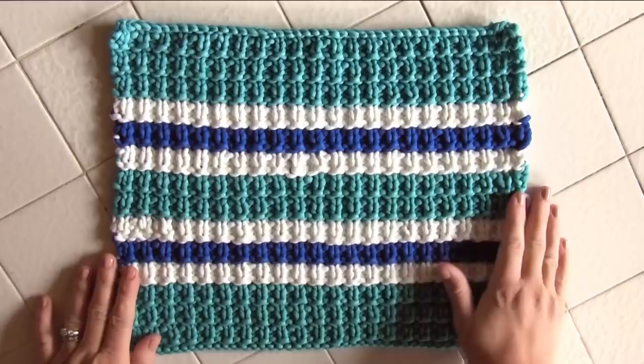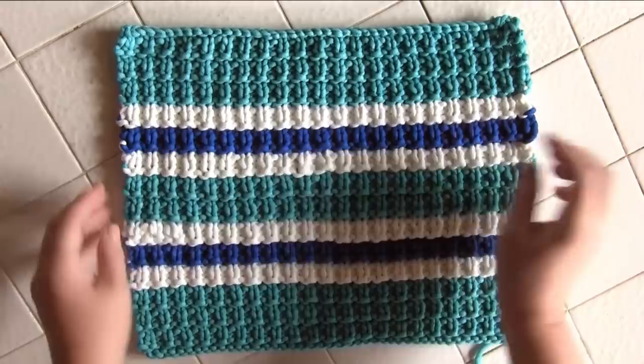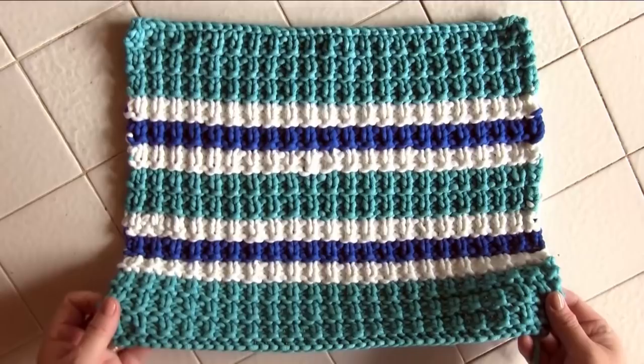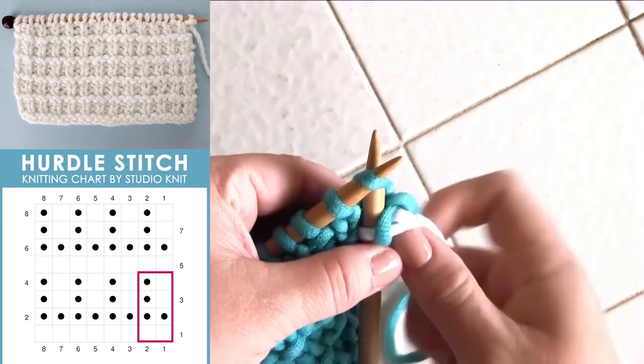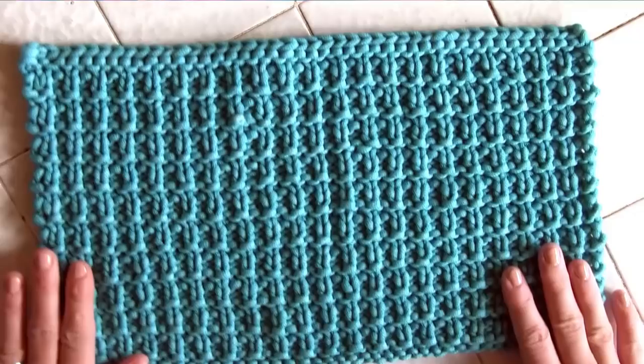You'll begin by knitting one pillow front in the hurdle stitch with any yarn of your choice, and you can get really creative with your yarn colors and stripe patterns. When you are knitting stripes, make sure that each time you change your color, you're always changing it on row one, so that it looks like a perfectly straight line on the right side — the front side of your work.